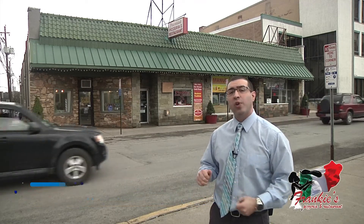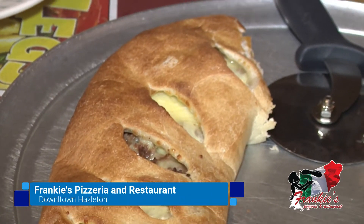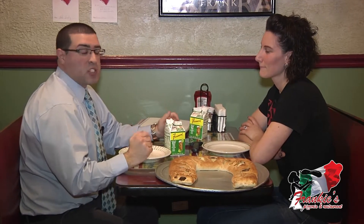Back in the heart of downtown Hazelton — throw anything in a stromboli and I will eat it. And that's what they're going to do right now inside of Frankie's Pizzeria and Restaurant. Inside now with Lauren Sacca, one of the owners. I'm here at Frankie's Pizzeria and Restaurant, going to try a stromboli really quick.